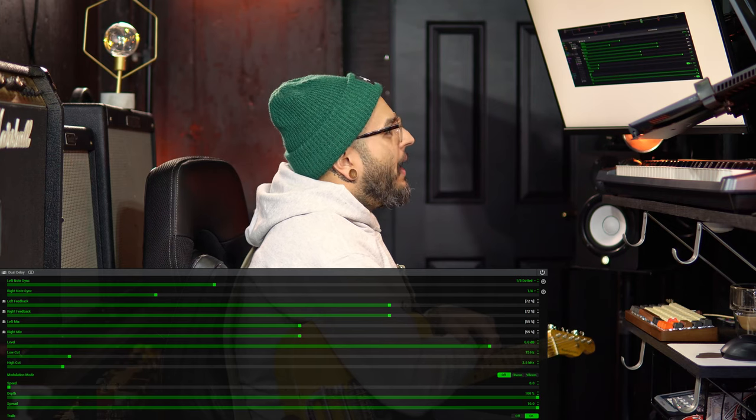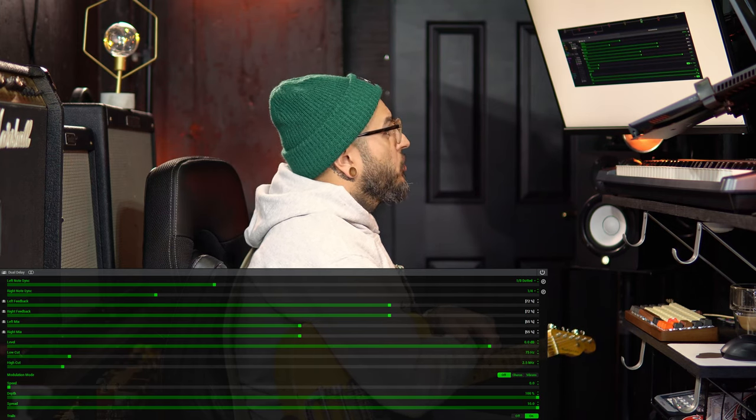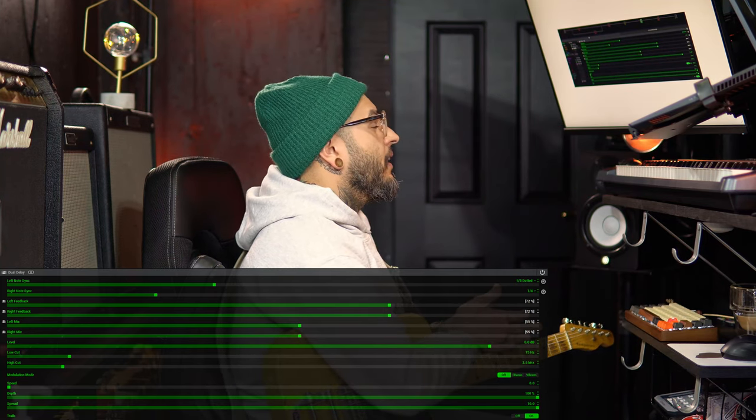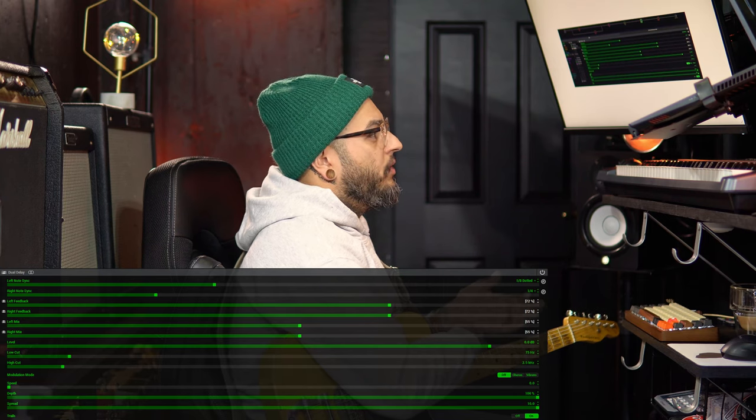Now let's discuss my snapshot settings. For snapshot two, I actually do nothing different to the delays — the only changes I make are to my reverb setting, so the increase of ambience is all in the reverb. For snapshot three, I left the note syncs exactly the same — dotted eighth and quarter note — and the left and right feedback are exactly the same at 72%. What changed is the mix: I brought up the mix on both left and right and made them even at 55%. Everything else — high cut at 2.5, low cut at 75, modulation off, trails on — stays the same.